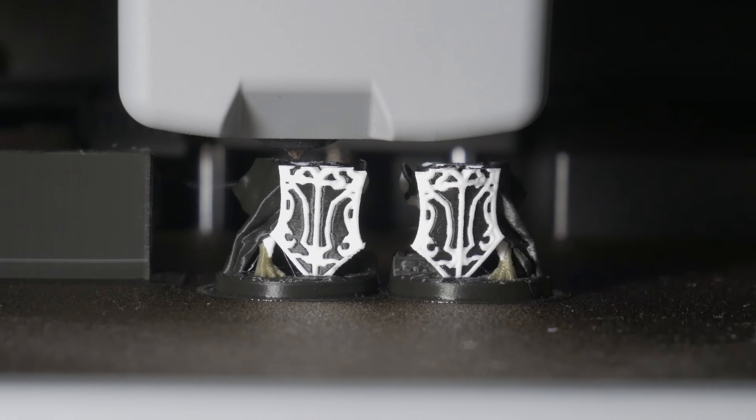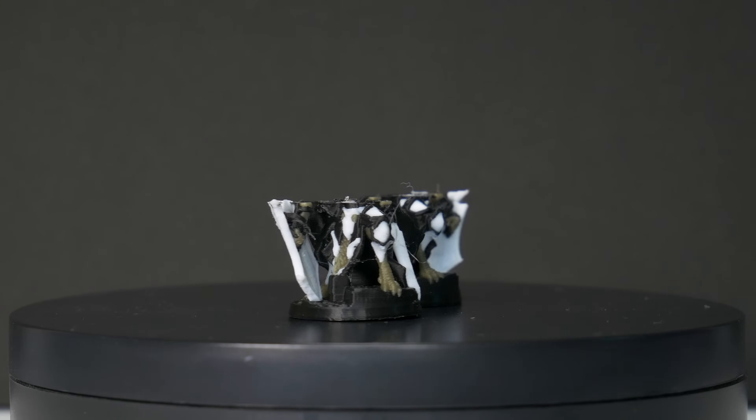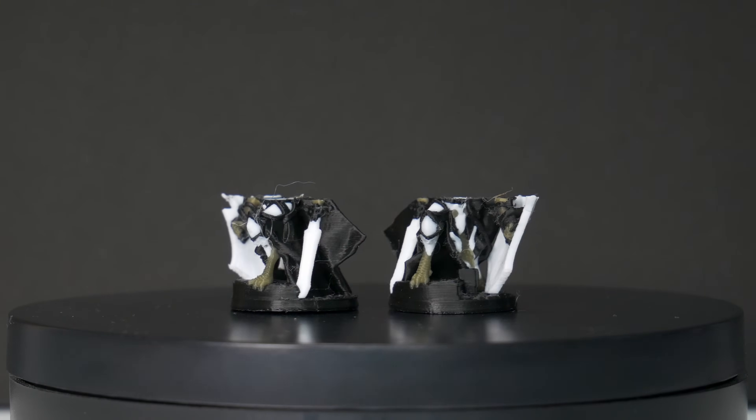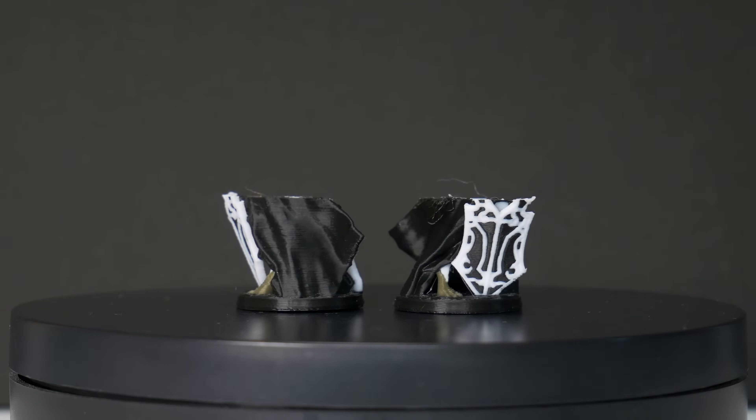With that said, the details we were seeing were amazing, and if this print had succeeded it would have made for a really awesome miniature. But the unfortunate fact is that this many colour changes will almost always lead to a 20-plus hour print, and there's no way to babysit a multicolour print for that long to make sure it works. To me, that's just another pain point of the current technology limits.